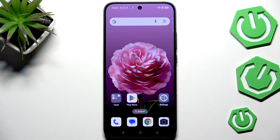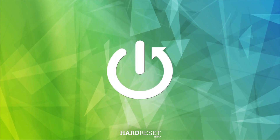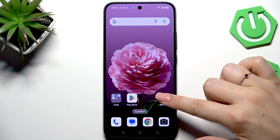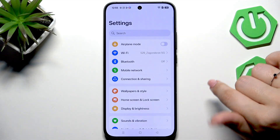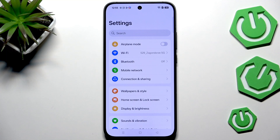Hi everyone. I've got Oppo No 14 and let me show you how to check for software updates on this device. It's quite easy — all you have to do is go to the settings. Before we start, make sure you've got an internet connection because it is required simply for checking.